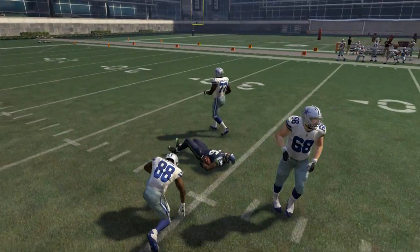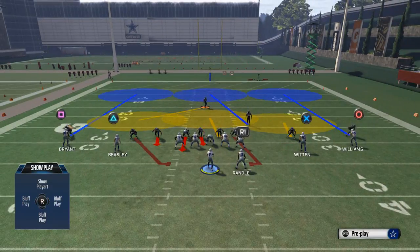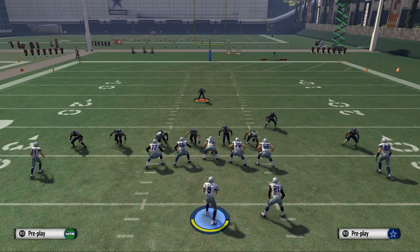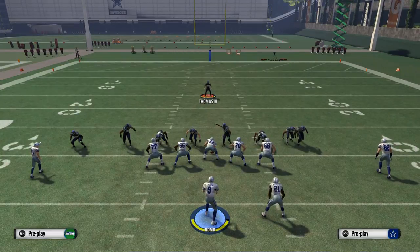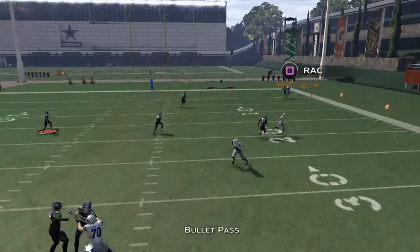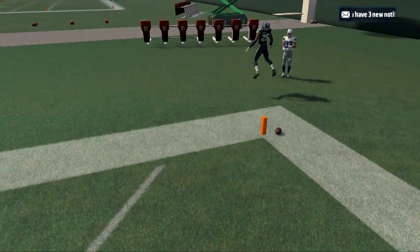One thing I also want to look at is the possibility of a contain rush — it's always good to weigh your possibilities and see how many options you can have from this. The goal is to find the best pressure possible from this formation. We'll try a contain rush just for fun, and we see the contain rush does get picked up — interesting to note that it has difficulty getting in.